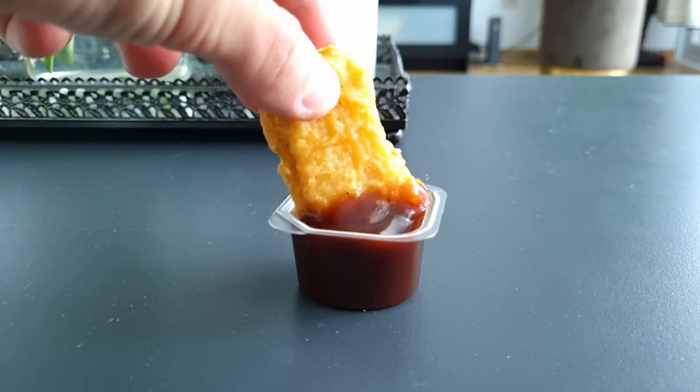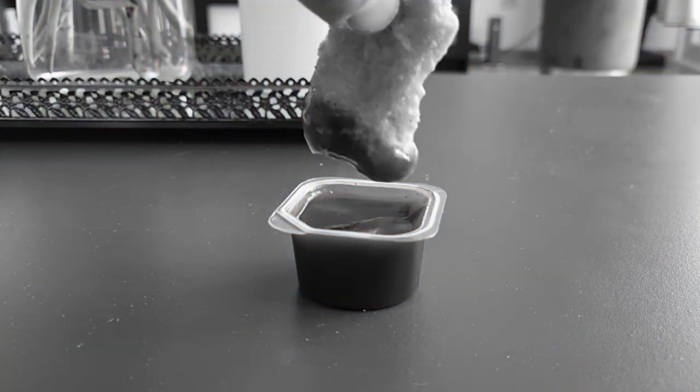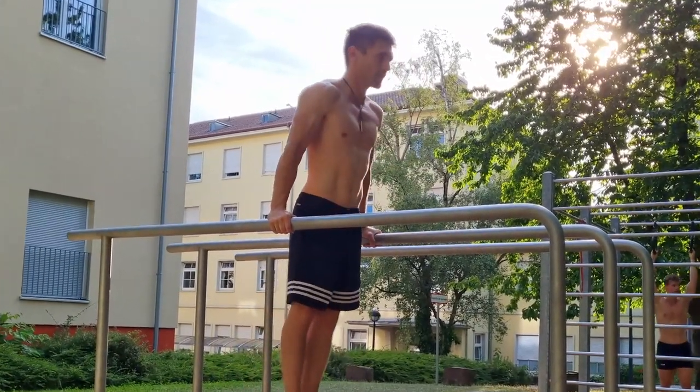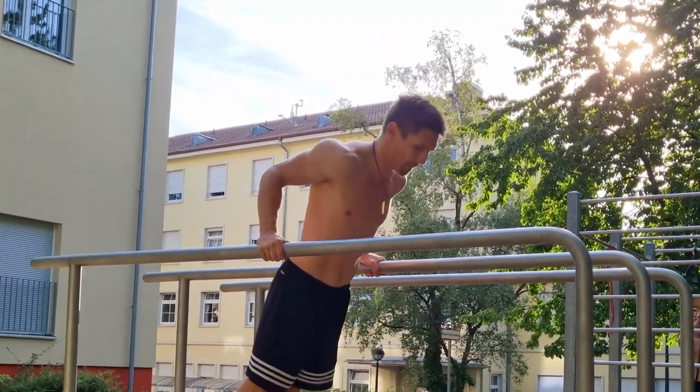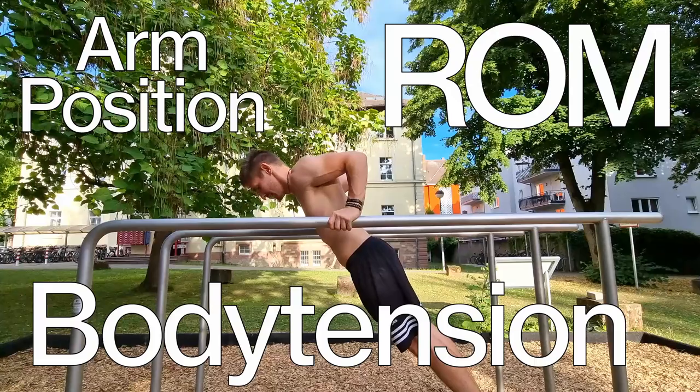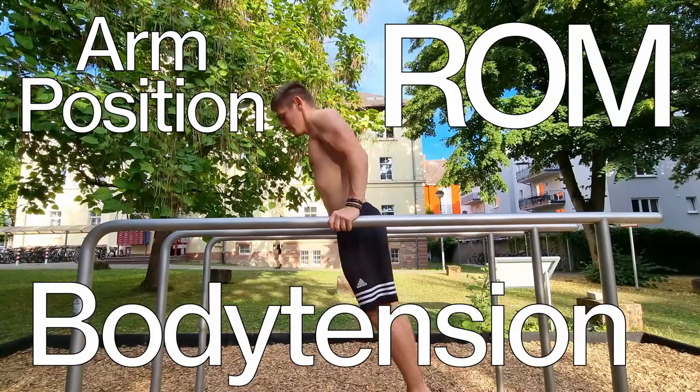The perfect dip. Of course I'm not talking about those ones today, but about the perfect exercise to build strong arms and a prerequisite for most calisthenics skills. From range of motion and body tension to arm position, let's cover it all step by step.